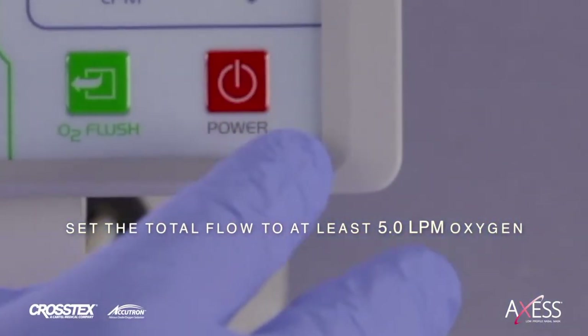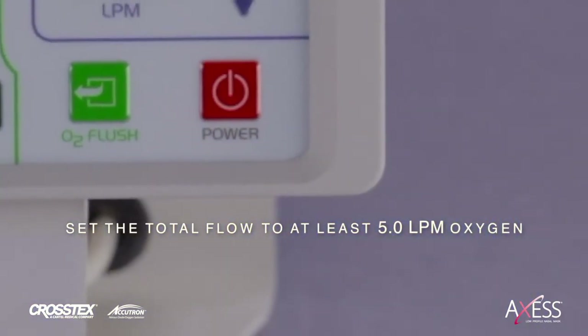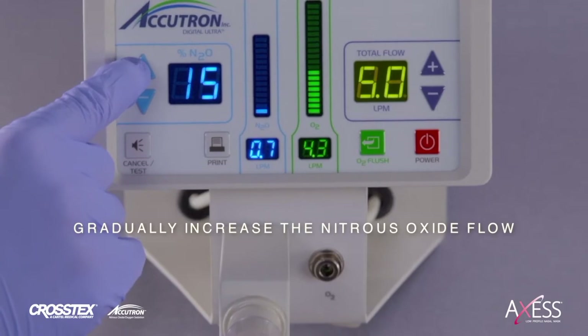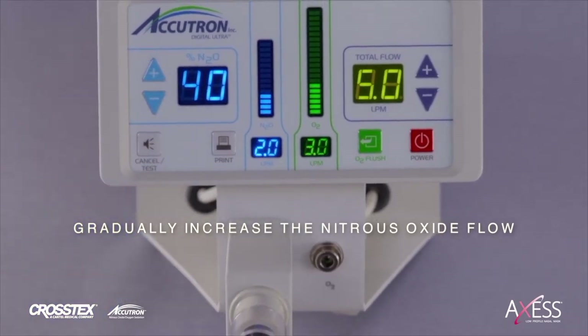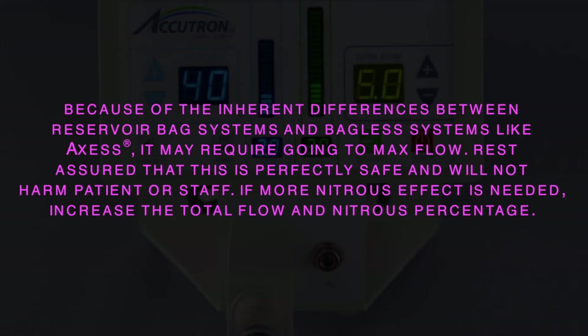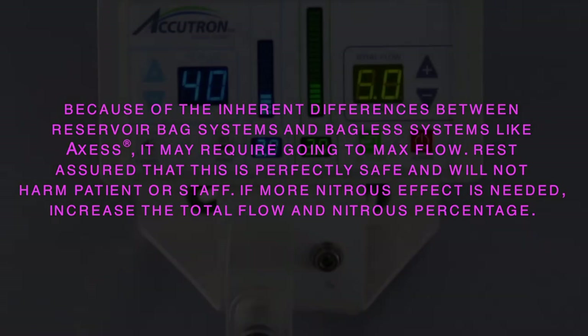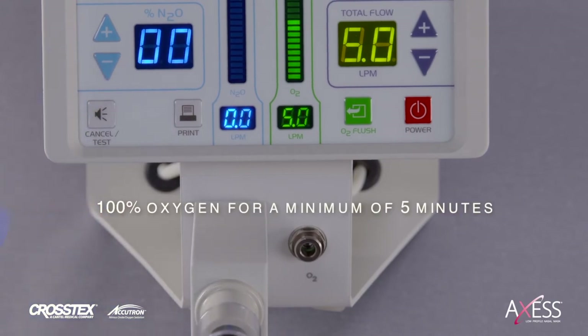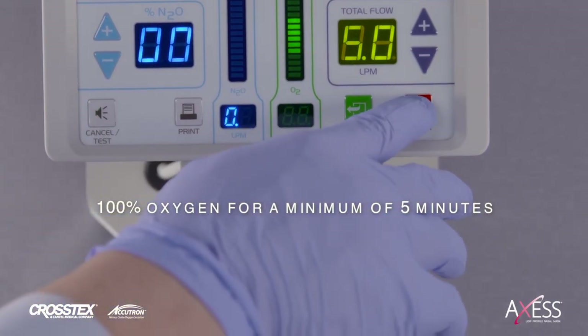On your flow meter, set the total flow to 5.0 LPM oxygen with the nitrous oxide at 0 LPM or 0%. Gradually increase the nitrous oxide flow percentage until the desired clinical effect is achieved. If more nitrous effect is needed, increase the total flow. Because of the inherent differences between reservoir bag systems and bagless systems like Access, it may require going to max flow. Rest assured that this is perfectly safe and will not harm patient or staff. At the end of your procedure, turn off the nitrous oxide and continue with 100% oxygen for a minimum of 5 minutes.